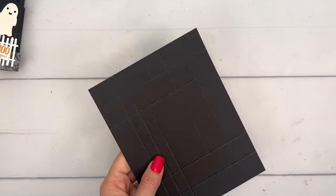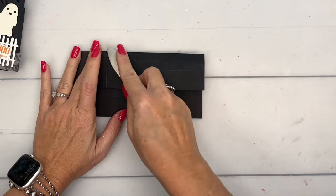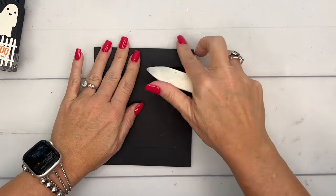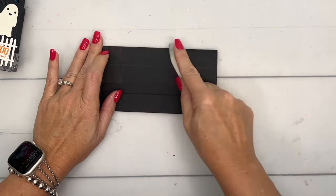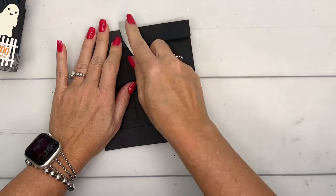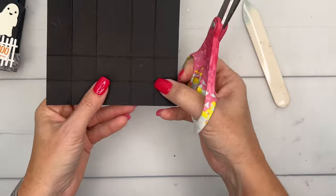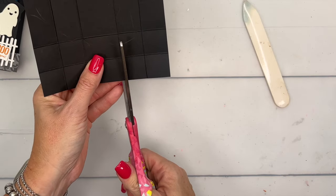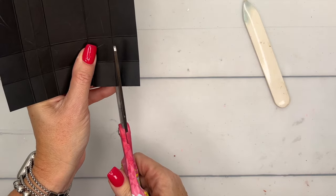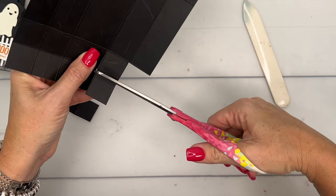Get your bone folder and burnish those lines — we're going to ignore that oopsie line. There are eight lines to go around and burnish. Now we're going to cut out the three corners from the short side. Cut all the way in to the two squares, but don't cut off that top left square — just cut the three squares off.